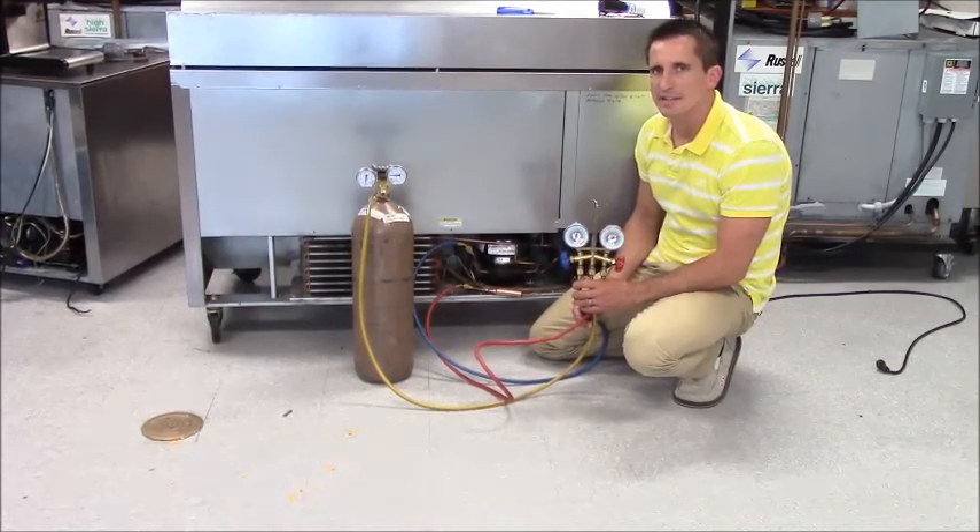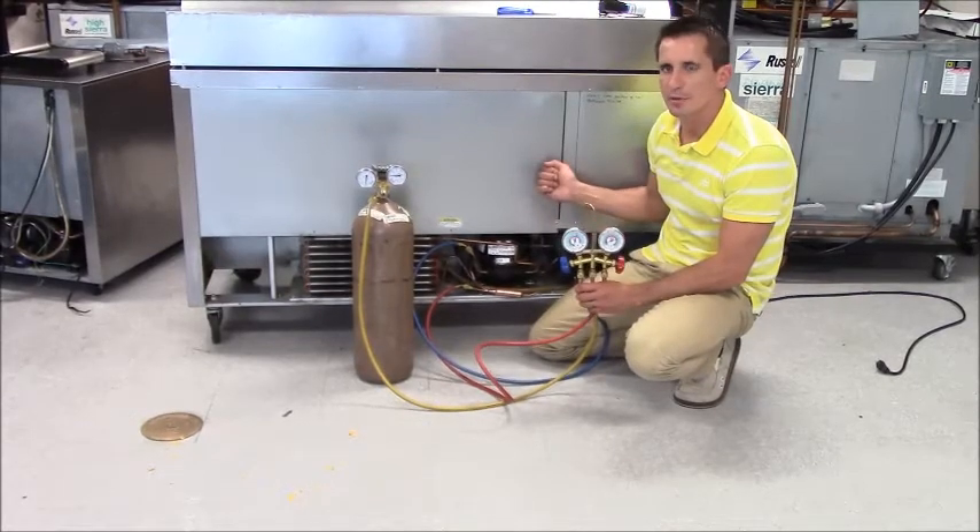Hey guys, Anthony Erbin here, the Equipment Diagnostic Manager. Today we're going to test the cap tube on an MTO BevAir unit.